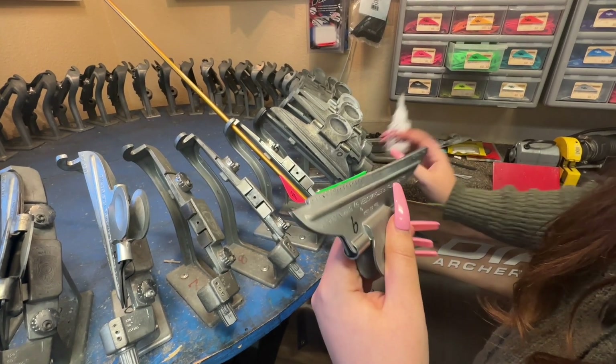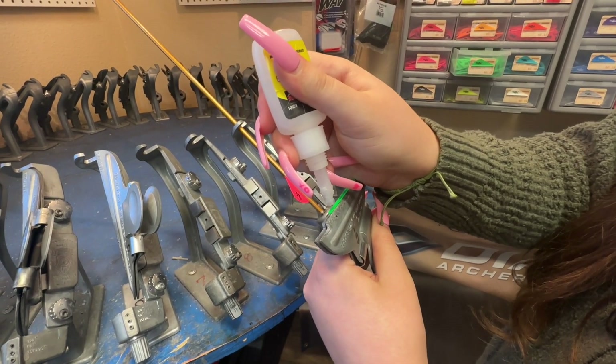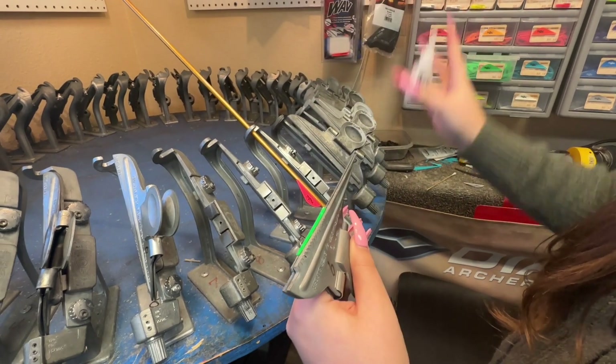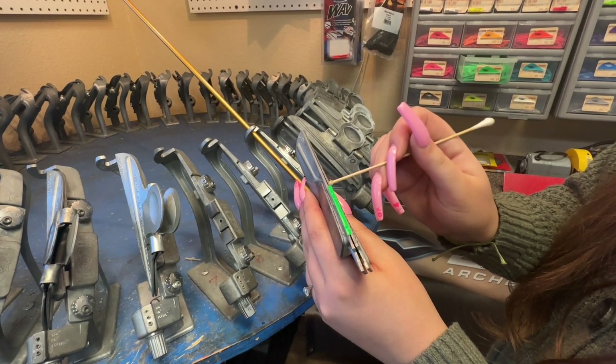Then you're going to take two little drops of glue, one at the top and one at the bottom. Take your Q-tip and run the glue along the whole vane to spread it out.